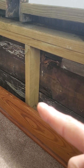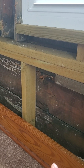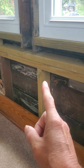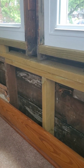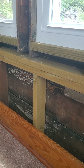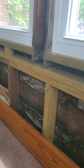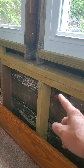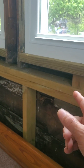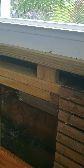Then we replaced this 2x4 stud, and then we replaced this top crippler plate. This is called a crippler wall — these are crippler studs. Someone's probably going to correct me on that. But then we've got a top plate that we replaced, and then the upper one is a tie plate, or you can call it a double top plate. Two studs on top of some other studs.